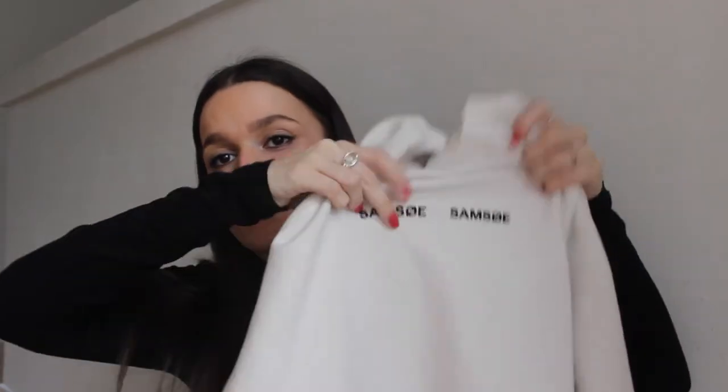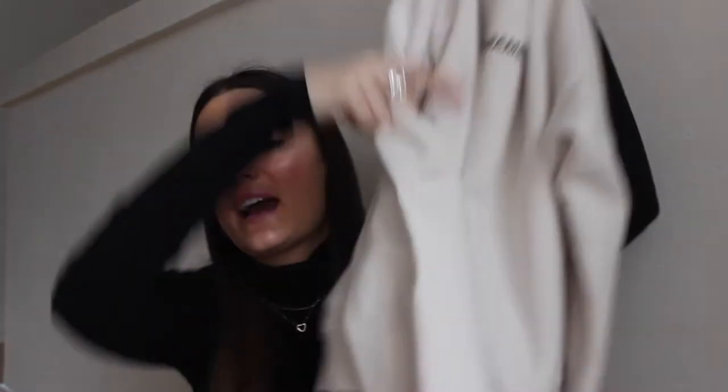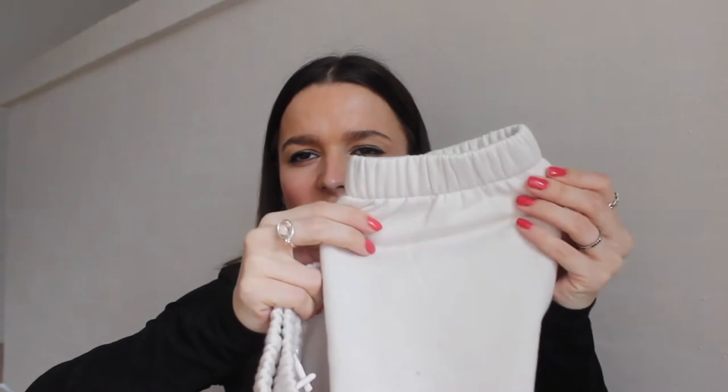Moving on to joggers and sweat sets. I got this white sweatshirt — they call it eggnog because it's like a broken white — and it just has the Samsuit logo on it in black. It is so soft on the inside. I literally live in these. It is kind of cropped; I got mine in medium and it still looks small, so if you like it oversized I would definitely size up two sizes. I also got the matching joggers in white — a regular pair with that really nice soft material on the inside. I got these in a small and they are kind of short sometimes, not when standing but when walking or sitting they ride up, probably because my hips are wide and my waist cinches in.